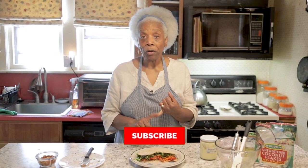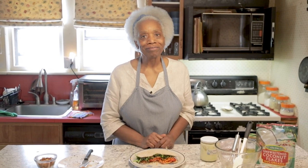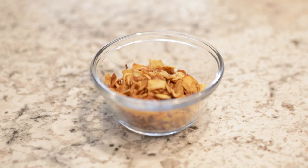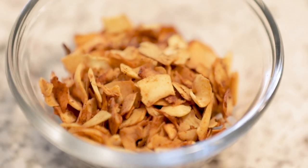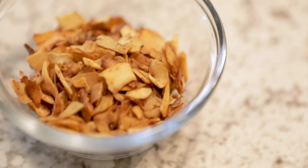Don't forget to leave me some comments or questions below. Also, don't forget to subscribe and click the bell so that every time we upload a new video, you'll get the notification. Thank you so much for joining me in my kitchen today. I appreciate you guys so much and all your comments. Until next time, bye for now!